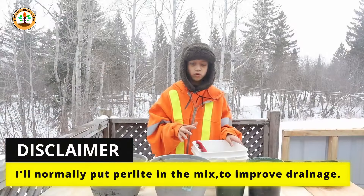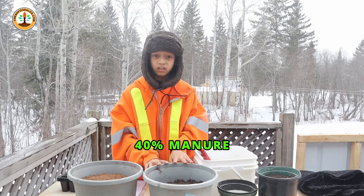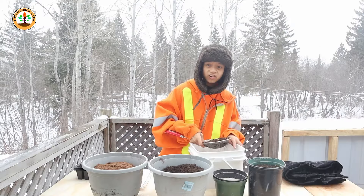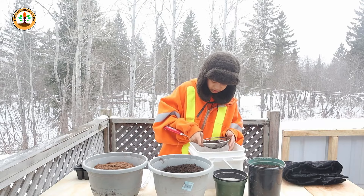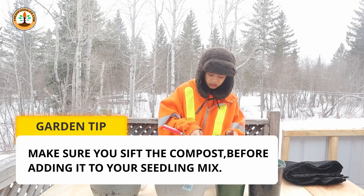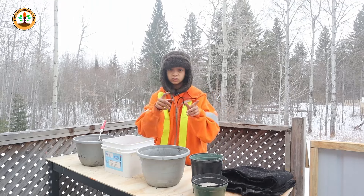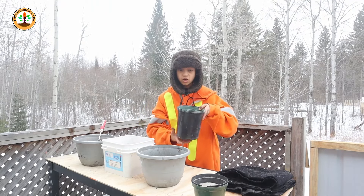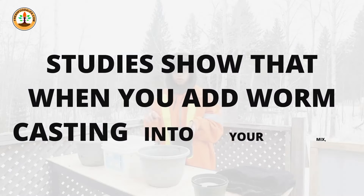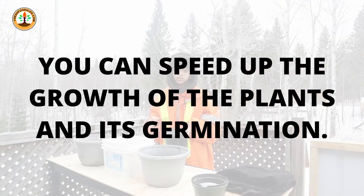Today I don't have any perlite with me, so what I'm going to do instead is go with about 40% compost and 60% peat moss. Whenever I'm making my soil mix I like using manure, because manure is naturally a rich source of nutrients that plants need in order to grow. I'll also be sifting the peat moss. And if you want, you can add a handful or two of worm castings into it — studies have shown that worm castings can speed up the growth of your plants and the germination rate.